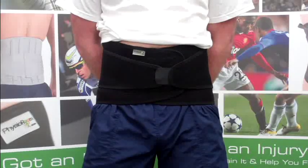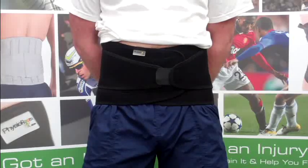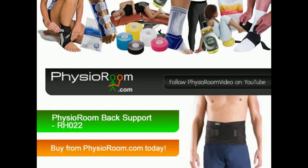This back support is available in sizes small to extra extra large. So, order your PhysioRoom.com Elite Back Support today!